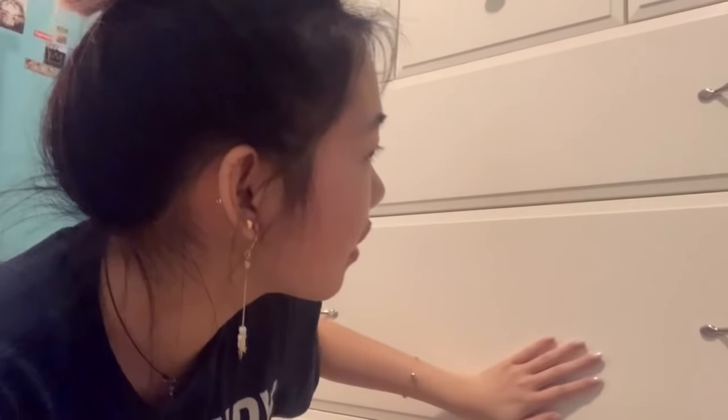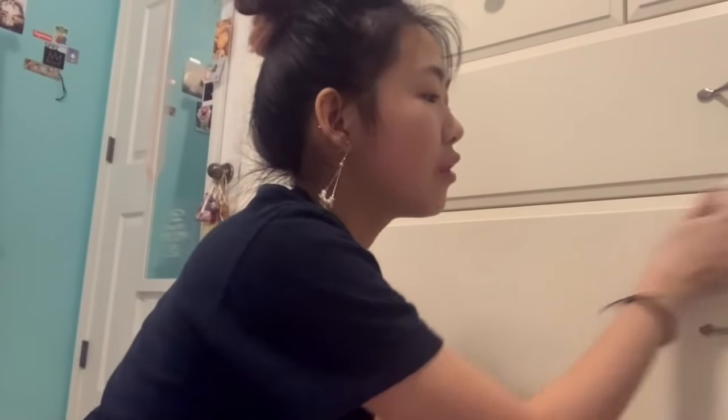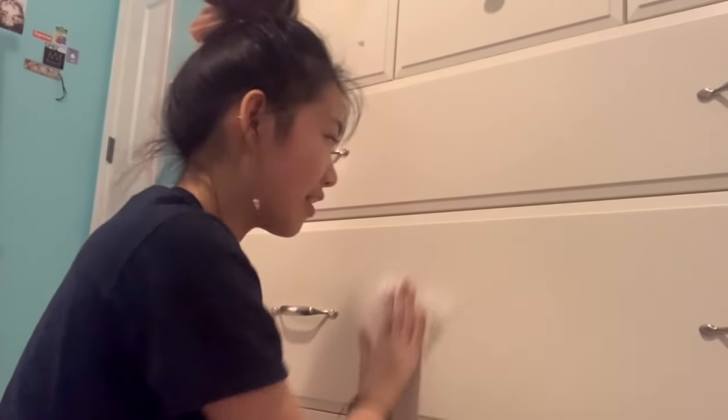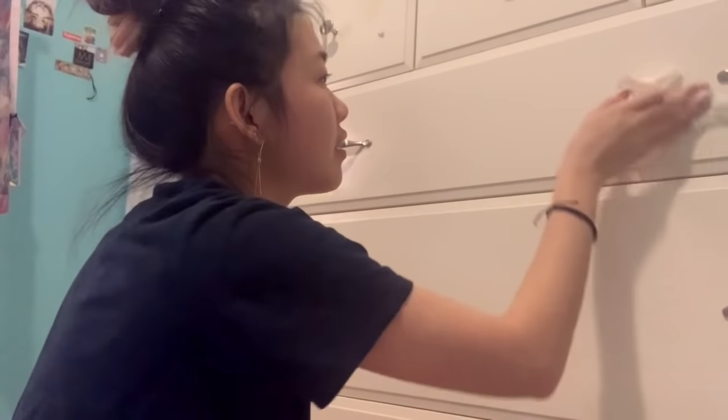I just sanded this thing and honestly it barely feels any different, but I can see that the lacquer is kind of gone. I just touched the whole thing and dust came off on my hand, so I should go wipe down the whole thing with a Clorox wipe to get rid of all the dust. I guess I did sand it pretty well. I'm just going to freehand some Sailor Moon stuff on here with some reference pictures and go from there.